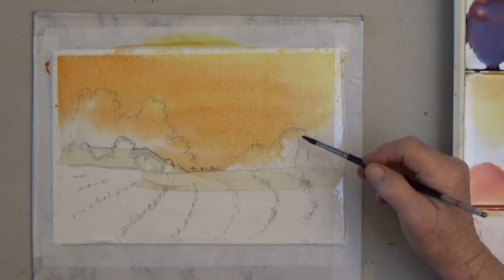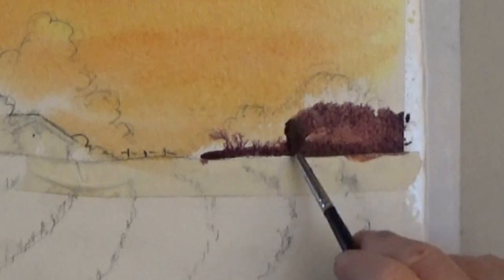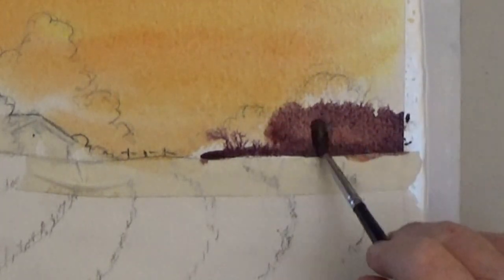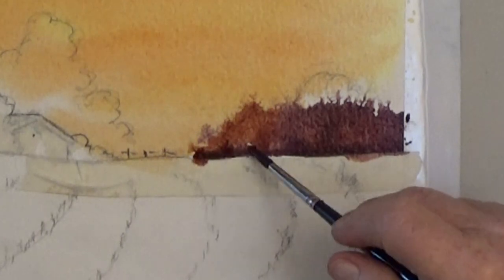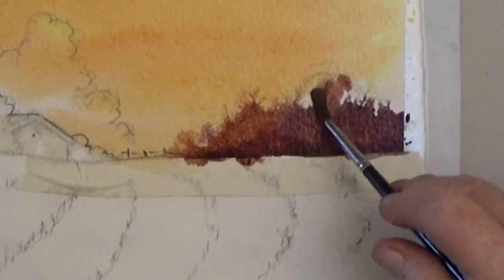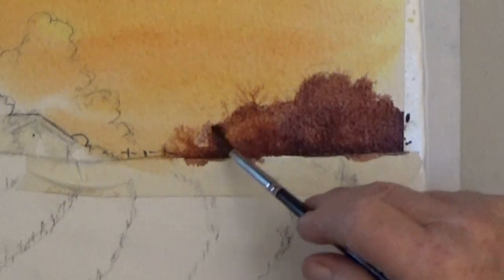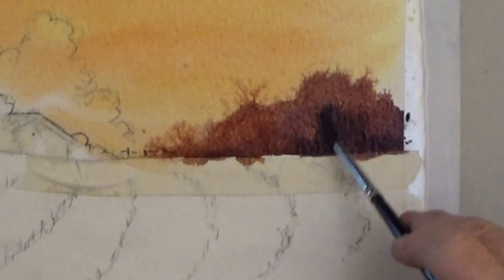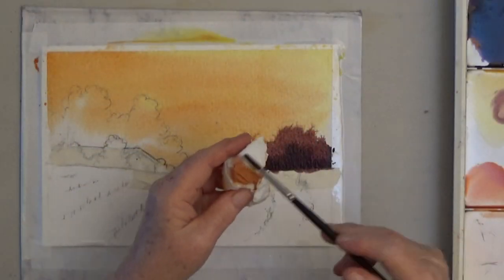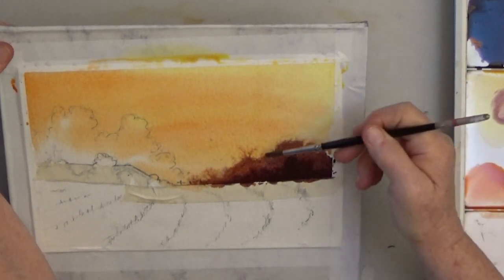Start at the bottom of the trees and work up. If your paint spreads too much, just wait a few minutes and let it dry a bit. You want the top of the trees lighter and more orange, and the bottom area darker. My trees got a little wild at the edges, so I tilted the top of my paper up and rubbed those edges with a clean damp brush.